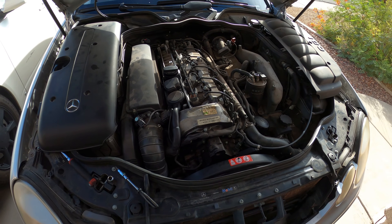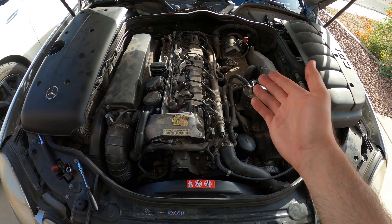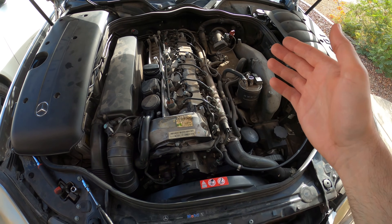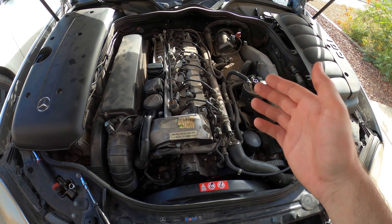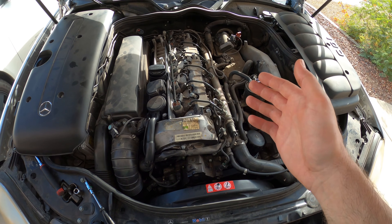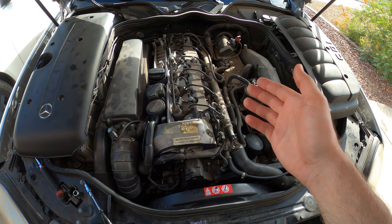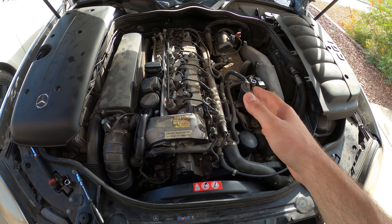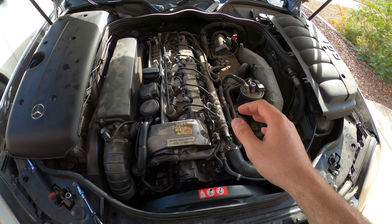Welcome back to the channel. In today's video I want to show you how to clean your diesel injection fuel system. This car is a 2005 Mercedes E320 CDI with the Bosch diesel fuel injection, which I think is very similar to the Cummins diesel fuel injection. Let me explain briefly how this system works.